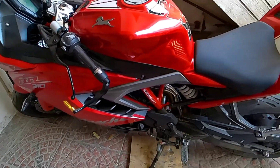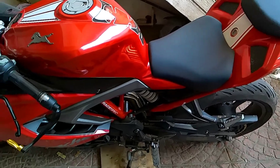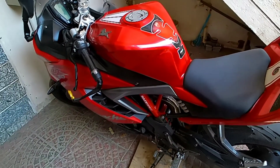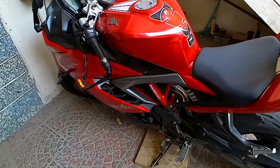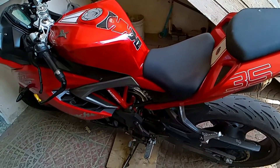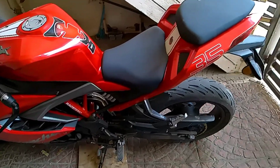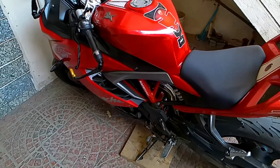Hello guys, welcome back to my new video. Today we are going to talk about two products: how we can remove minor scratches from the bike and how we can protect the paint. The two products are a rubbing compound and a ceramic coating. My friend purchased these products and applied them to his bike. We will review these products, see how much paint protection they offer, and whether you should apply them to your bike.